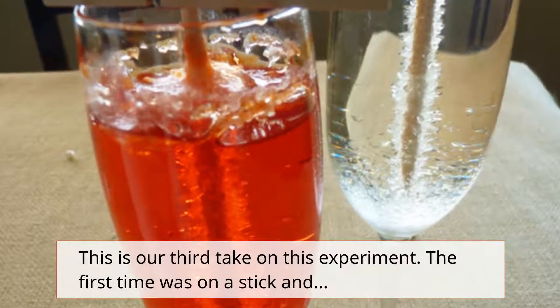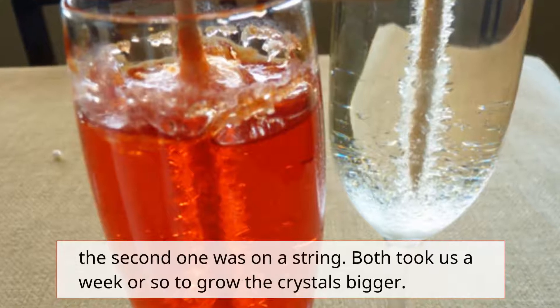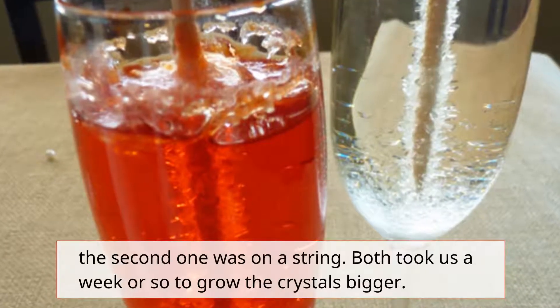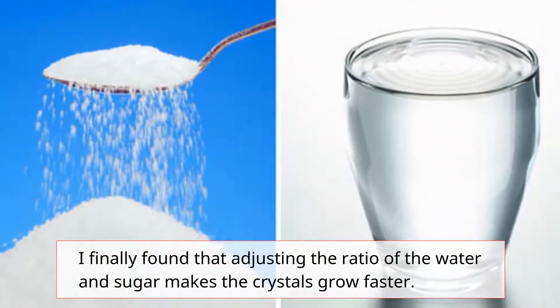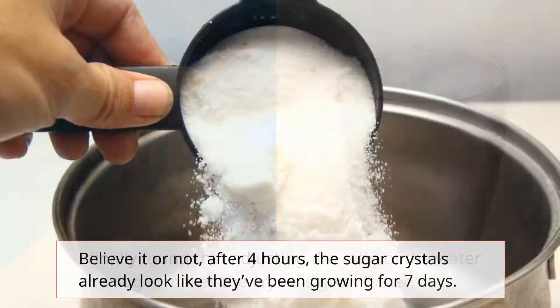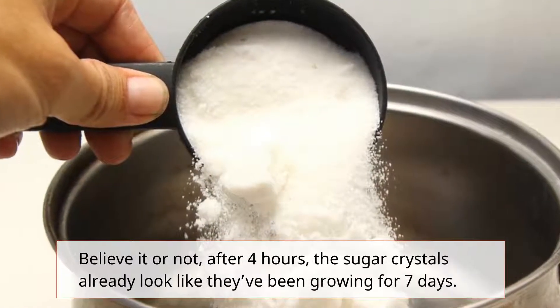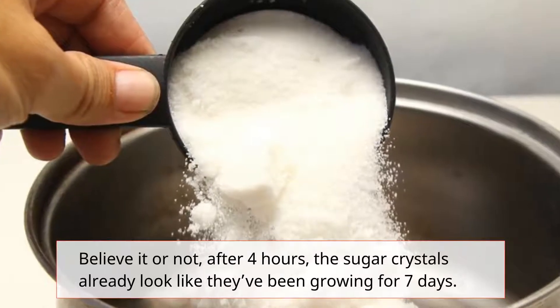This is our third take on this experiment. The first time was on a stick, the second one was on a string — both took us a week or so to grow the crystals bigger. I finally found that adjusting the ratio of the water and sugar makes the crystals grow faster. Believe it or not, after 4 hours, the sugar crystals already look like they've been growing for 7 days.